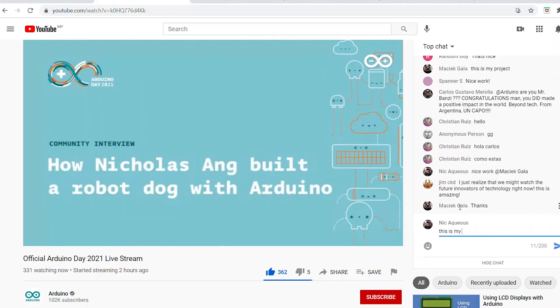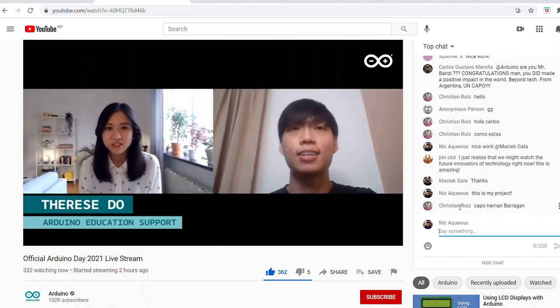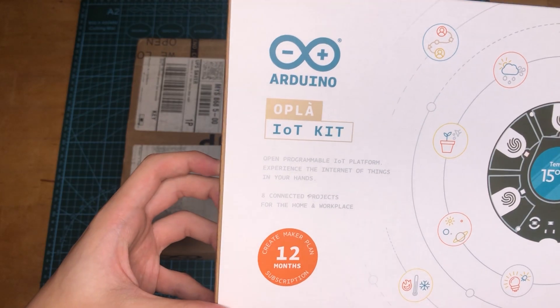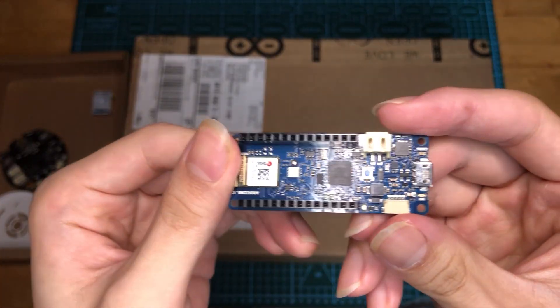What's up guys, it's Nick here. Before we start off today's video, I just want to thank every single one of you for watching and sharing my previous video. I was fortunate enough to be reached out by Arduino to talk about my project at their event on the 27th of March. They were also kind enough to send me two packages that include some merchandise and their newest kit called the Opla IoT Kit, which contains some sweet electronics in it. So thank you so much Arduino — I'll be making some videos with the kit in the future, but today will be all about newest kinematics.